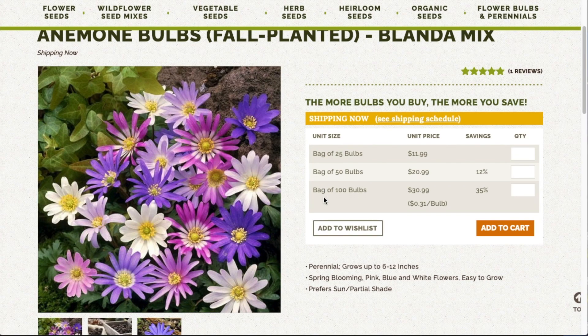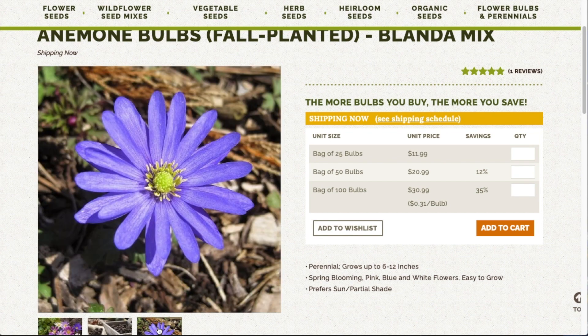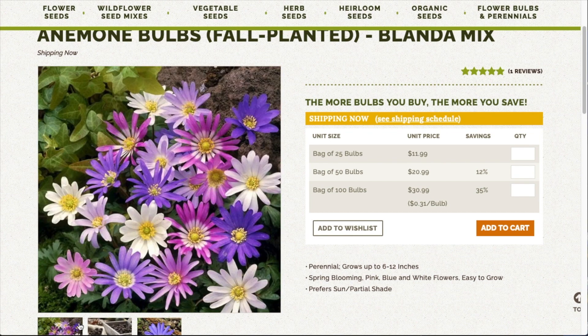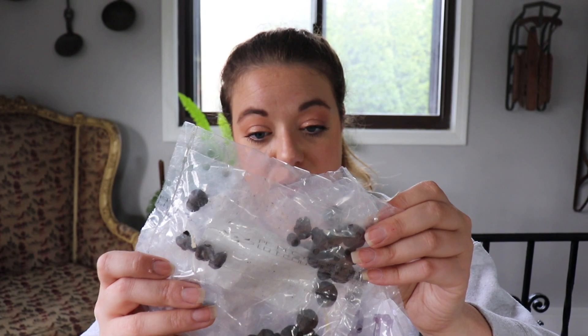These little guys are Anemones — the Anemone Blanda Mix. They grow six to 12 inches high. Planting depth is two inches. They bloom in spring. They like sun and partial shade and the colors are white, pink, and blue.